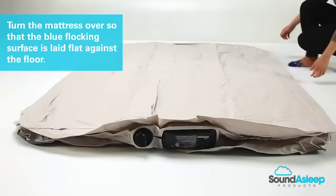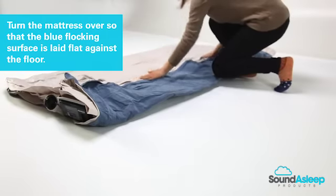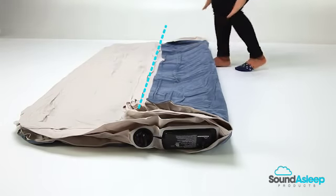Turn the mattress over so that the blue flocking surface is laid flat against the floor. When facing the motor, fold the mattress lengthwise until the right edge lines up with the edge of the cord storage holder.